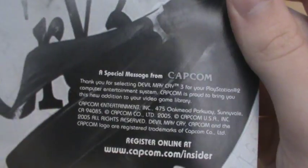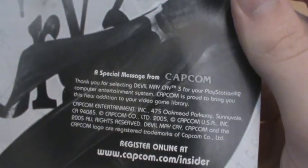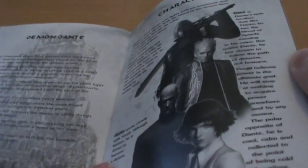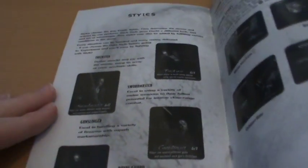We do have a special message from Capcom, which I'm pretty sure they don't do anymore: 'Thank you for selecting Devil May Cry 3 for your PlayStation 2 computer entertainment system. Capcom is proud to bring you this new addition to your video game library.' Well, thank you very much Capcom. Aside from that it's your stock standard manual — you get some renders, some story details. This is actually a prequel to the original Devil May Cry, and Devil May Cry 2 was a sequel as was Devil May Cry 4, so this is the earliest game in that timeline. But yeah, it's not a particularly interesting manual — it will teach you everything you need to know, but not a particularly exciting presentation.